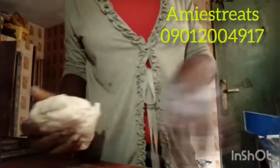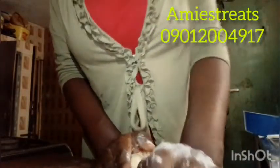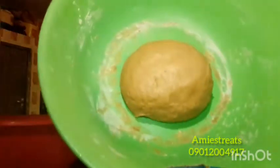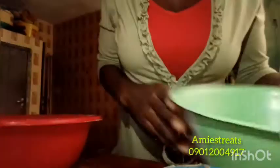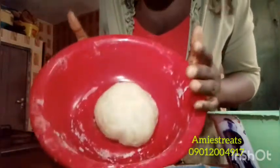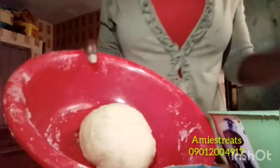Transfer it to the work surface. Some people dust with flour but I don't do that. For my chinchin, I always get the perfect consistency, so I don't need to knead excessively. Just knead it well and let it rest before we do the cutting. For the chocolate one, the moment you add your wet mixture it will bring out the chocolate color. This is our chinchin dough — I'm going to leave it for a while for everything to come together.